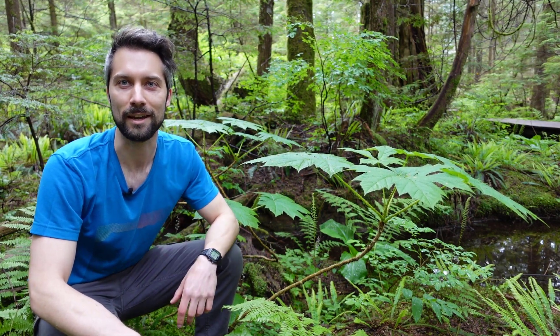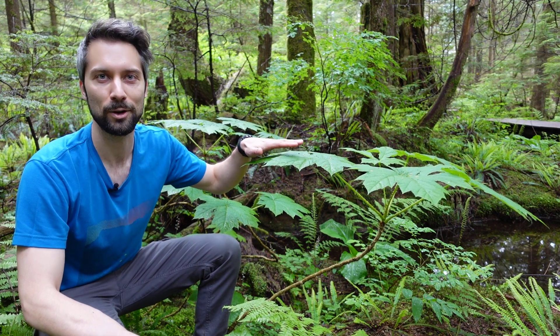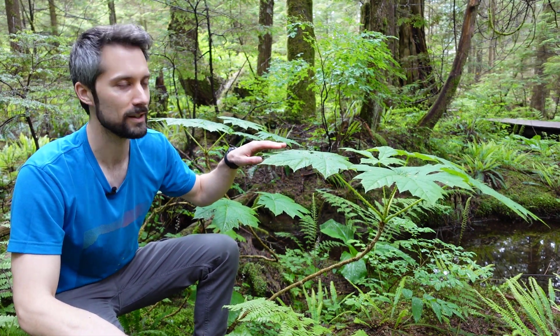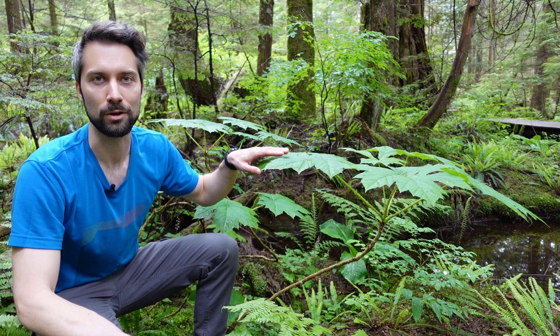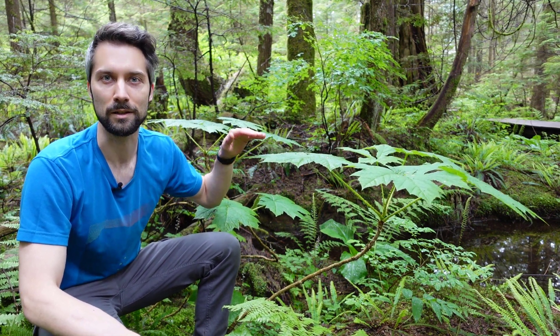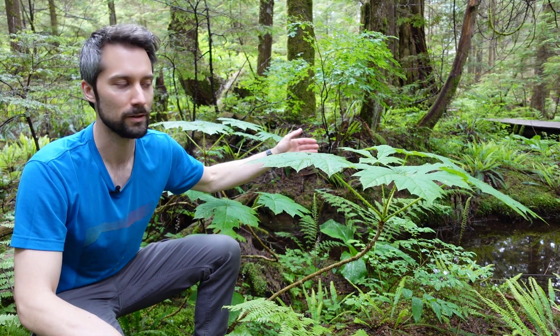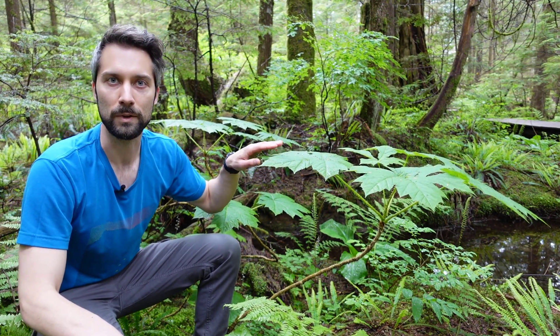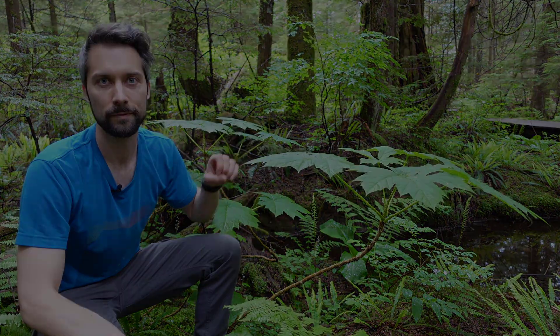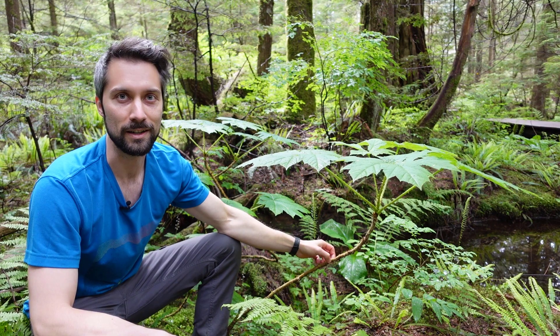Hey everyone, welcome back to Interviews with Plants. I'm Alex, and today we're talking to Devil's Club, also known as Oplopanax horridus. This is a deciduous shrub that can grow from one to three meters tall. You'll generally find it in moist forests — we found this one beside a little stream here — and it can grow from low to middle elevations. Let's take a look at some of the key features that will help you identify Devil's Club.